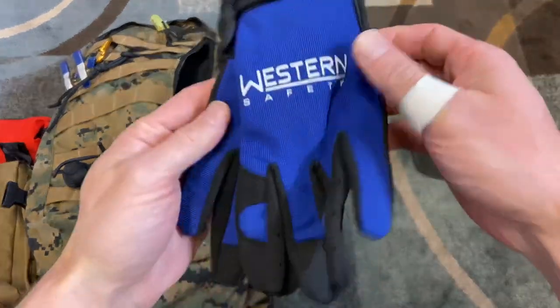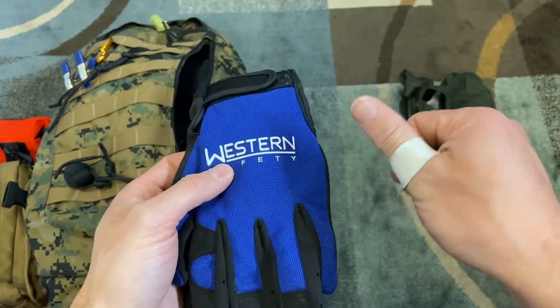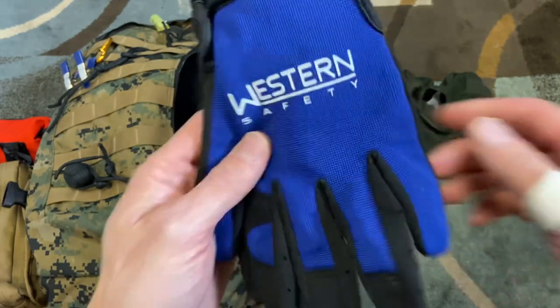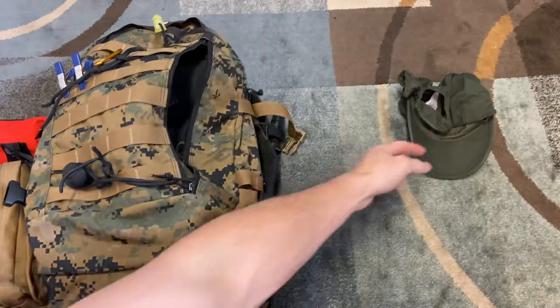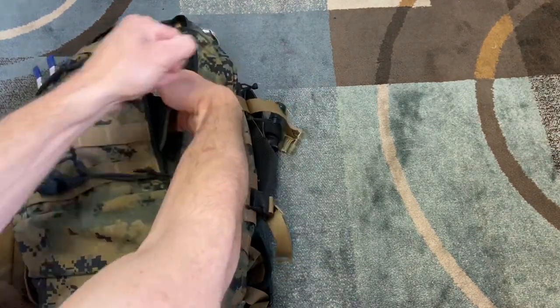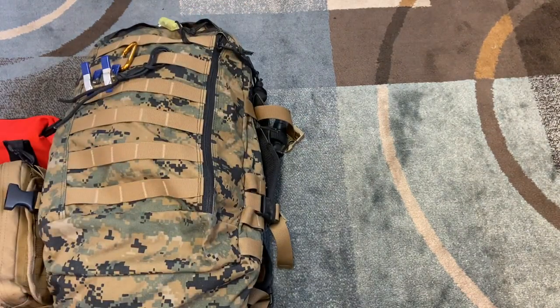Gloves — these are from Harbor Freight. You cannot protect your hands enough. As you can see I've cut myself recently, and there's nothing worse than cutting your hands because you're always using them and they take a long time to heal. Harbor Freight has a lot of those; you can pick up a bunch of pairs and throw them in all your bags. Finally, a hat goes in there just to keep the sun off your face while trekking, and in a city environment you can use it to cover your face if you really had to.